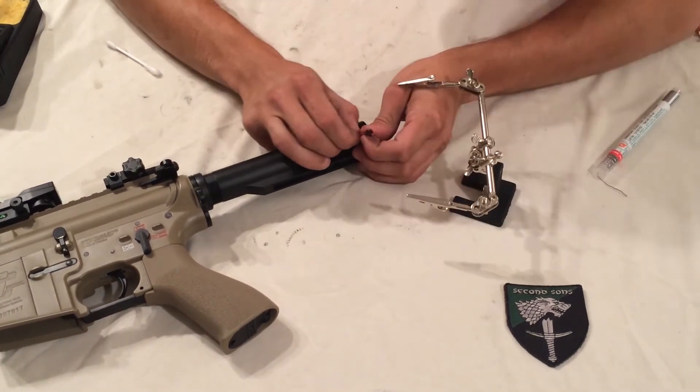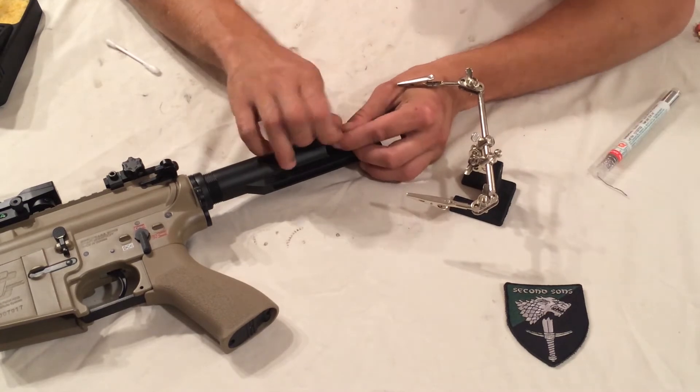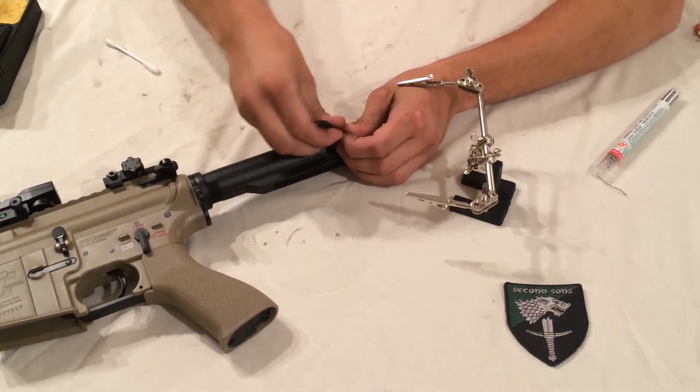Today I'm going to give you a little walkthrough on changing over one of our teammate's guns from Tamiya to Dean's connectors.